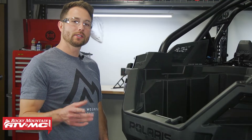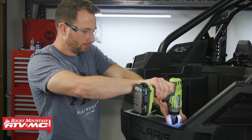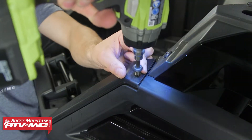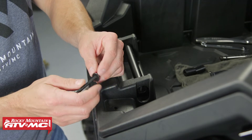To start, we're going to install the cargo barricade. What we need to do is remove these four bolts from the back of the cargo box — you're going to need a T40 Torx bit to do that. Now there's two longer bolts that came in your kit and we're going to use those.